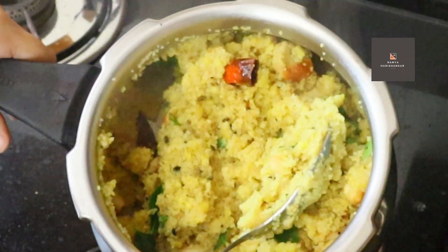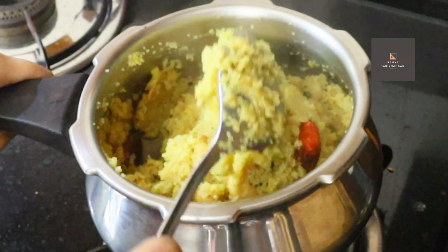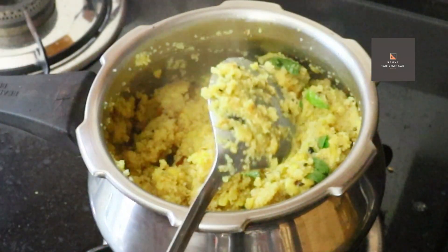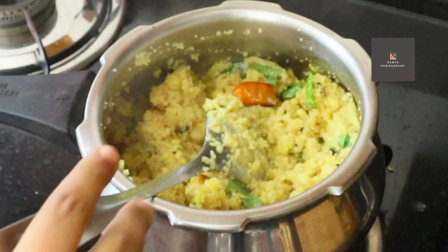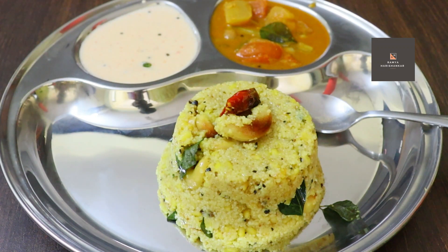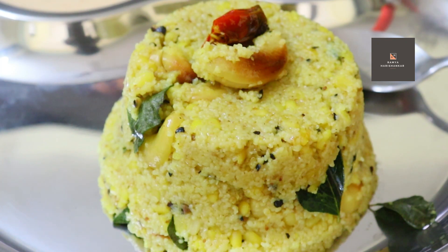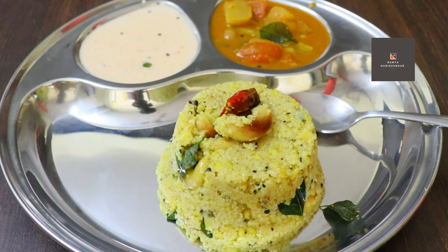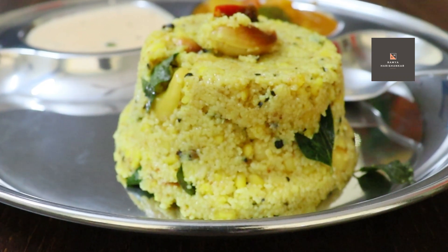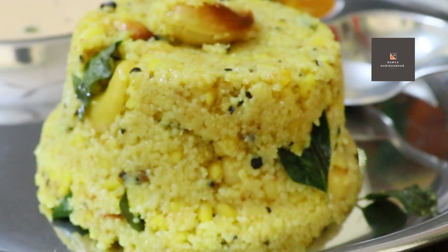Now we are ready to serve the chutney and sambar. Now that we are ready for our Kodambu Rava Pongal, we also have to try the Kodambu Pongal. It is a very good taste. It is different because it is a healthy Kodambu Pongal. Don't forget to like and share. I hope you enjoyed this video. Bye bye!